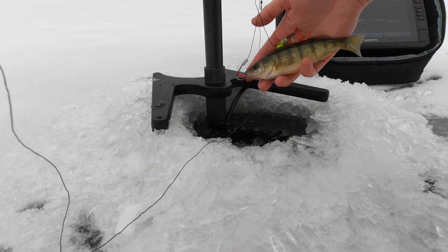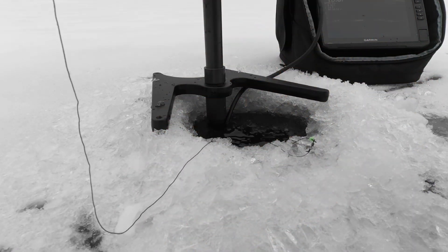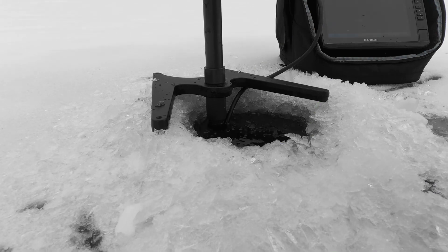Hopefully there's hungry pike. I've seen some pike around here sitting pretty close to the bottom, so we're hoping we're doing the bottom.